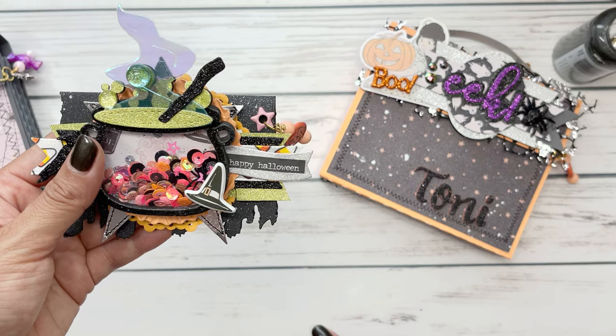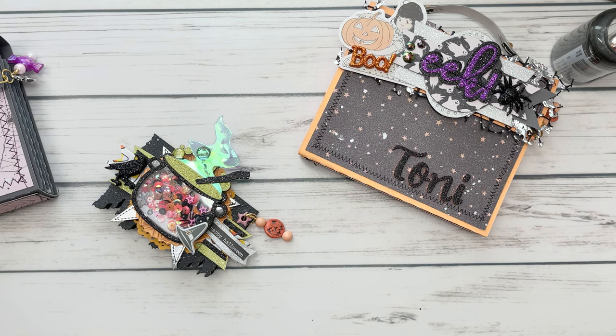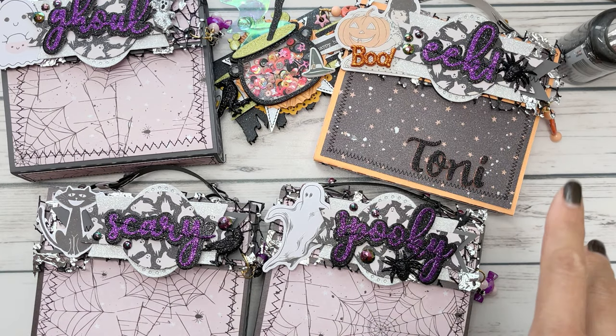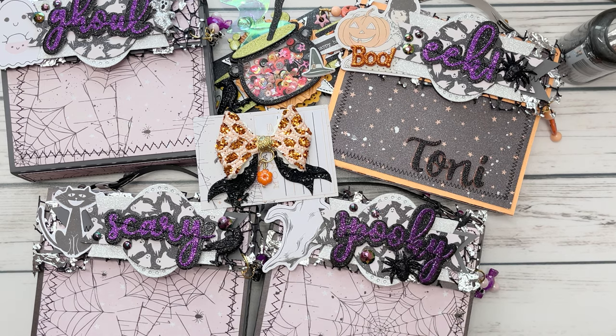Now I have to figure out how to squeeze this into the little suitcase. But I am happy with what I created. I hope whoever receives my happy mail is pleasantly thrilled and spookified by my mail. I hope you found inspiration. Thanks for watching and I'll see you in the next video. Bye everyone!